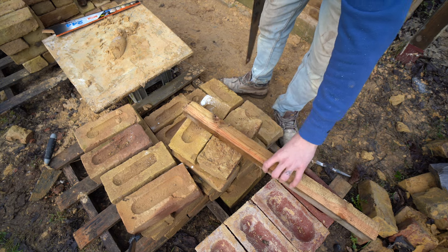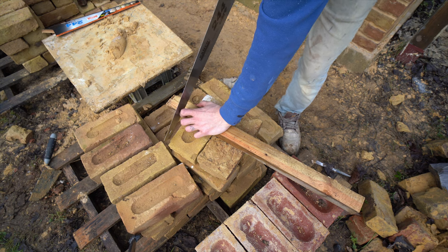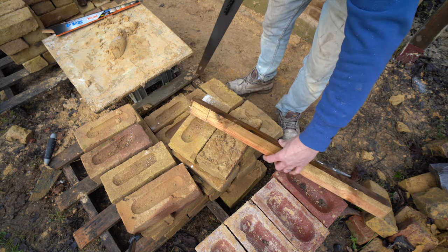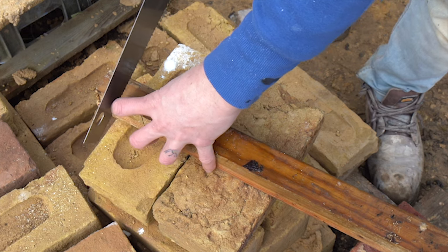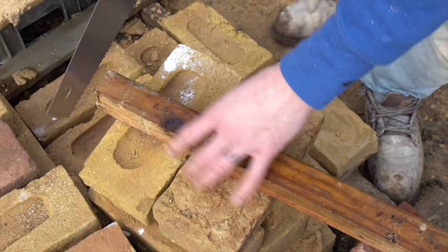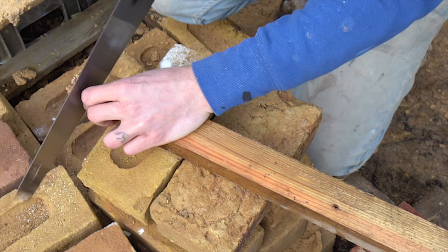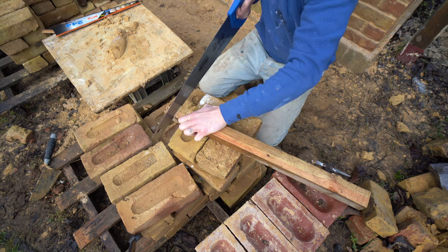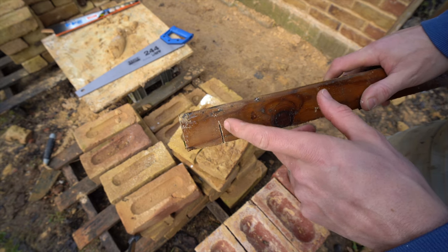So once you've got your bit of wood — a bit of 2x2 is probably quite good. I would say you want about 3 inches, give or take, off the end. I like to just mark it to start with, and then what you need to do is cut halfway along that line and then halfway down. It's halfway along the full length of the bit of timber and you want to cut it halfway down.